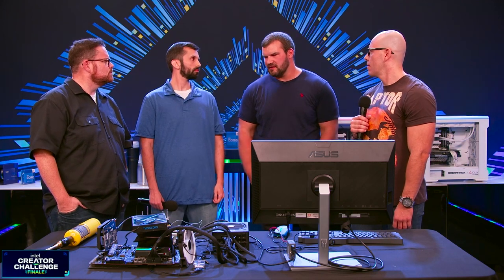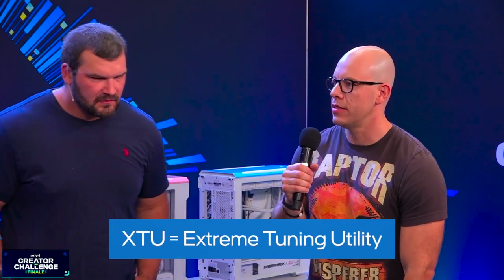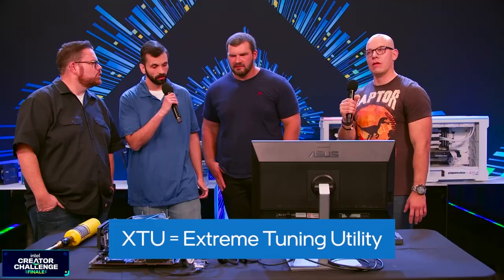You need a good cooler. You need the K processor — that's a good point. And the motherboard. So what we're going to do now is get Luis to go over the new features of the XTU, the Extreme Tuning Utility.